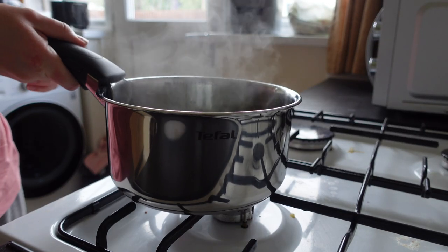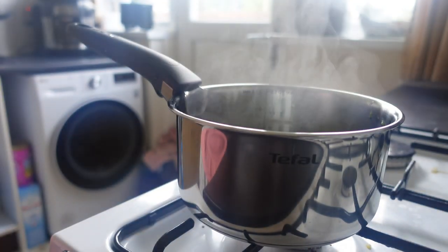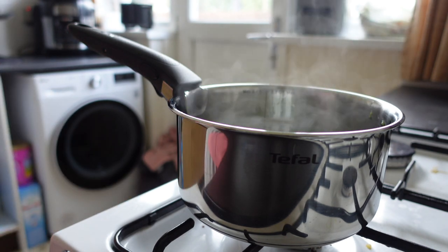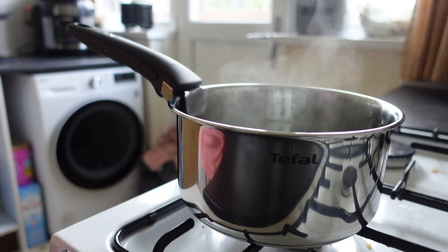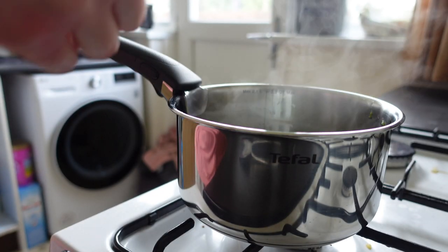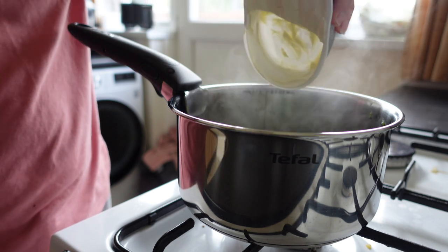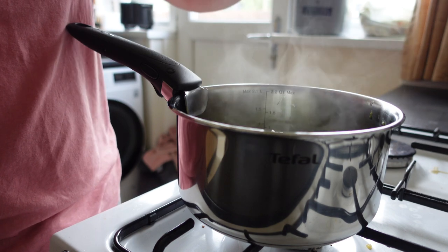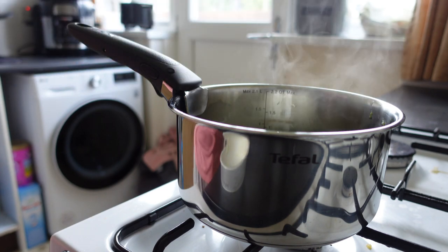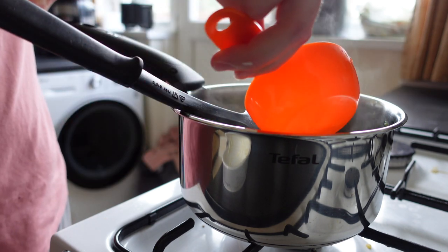Once it's drained, I put it back on the hob and turn the ring all the way down so it can still heat through and melt the cheese without burning anything. I'm using some full-fat cream cheese here — just half a pot, it's what I had left. I pop that in and then add the reserved pasta water a little bit at a time to mix in with the cheese so it spreads over the orzo without making it too watery.